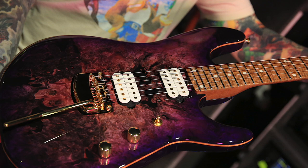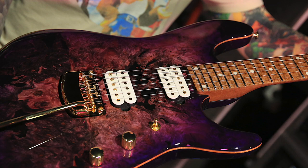The pickups are Music Man ones, custom to my model. They only exist in my guitars.